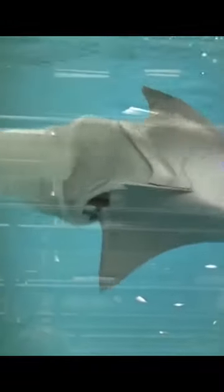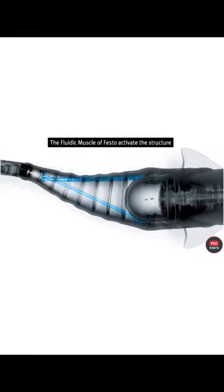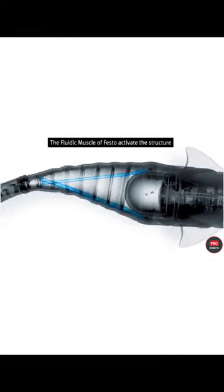The robot fully copies the shape and kinematics of Atlantic cod movement. Four fluidic drives mimic the muscles, providing S-shaped motion and a flexible angle of rotation on the caudal fin.